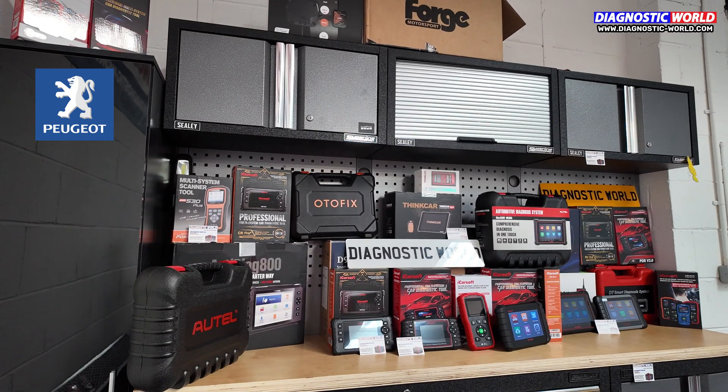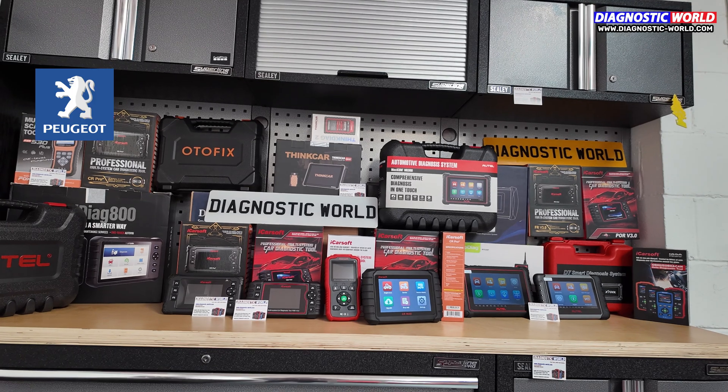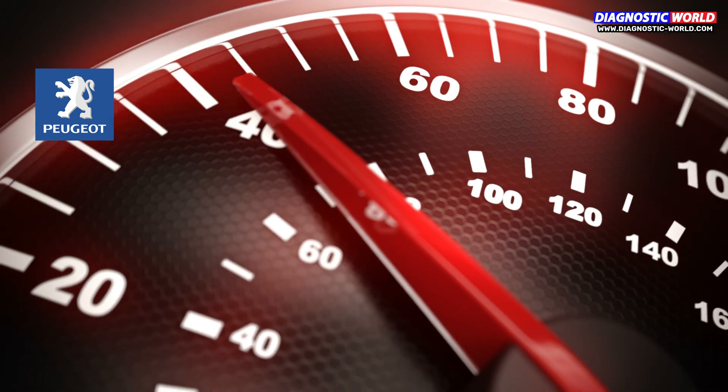It can be quite difficult knowing which scan tool to buy for your Peugeot, as there are so many options — all with varying features on the market, some good, some bad. But in this video we'll steer you in the right direction and help you understand which scan tool is right for you, your Peugeot, and your budget.